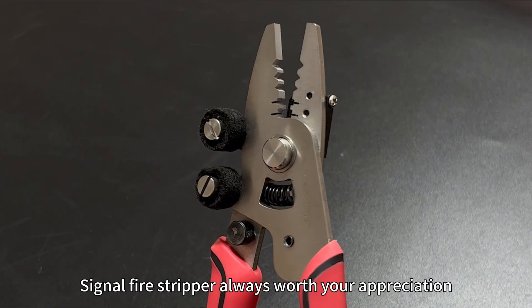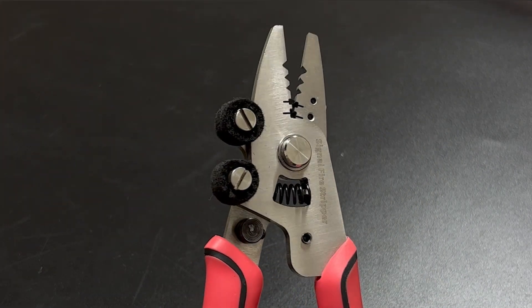Signal fire stripper always worth your appreciation. Thank you.